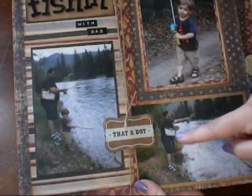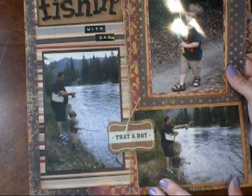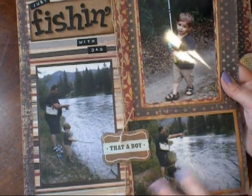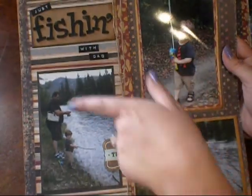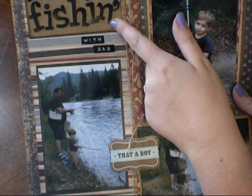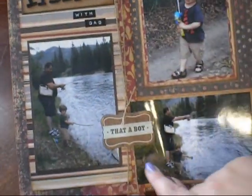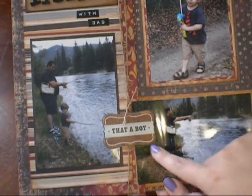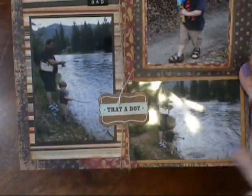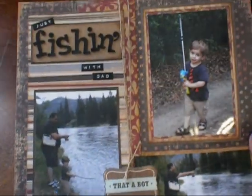The paper I chose is from the Complete Boy Paper Collection from My Mind's Eye — I also used it on my paper bag mini album of my husband and son that I showed recently. I did some layering of the paper as I talked about before. My title says 'Just Fishin' with Dad.' I used stickers for 'Fishin'' and my Dymo label maker for the rest of the title. I tied some twine, and there's a die cut piece from a crepe paper boy collection that went nicely with the paper. I did several photo mats on one picture to make it stand out.